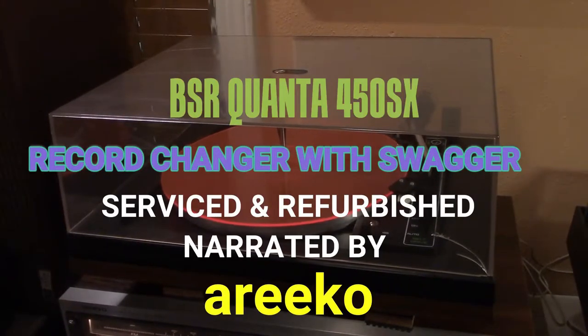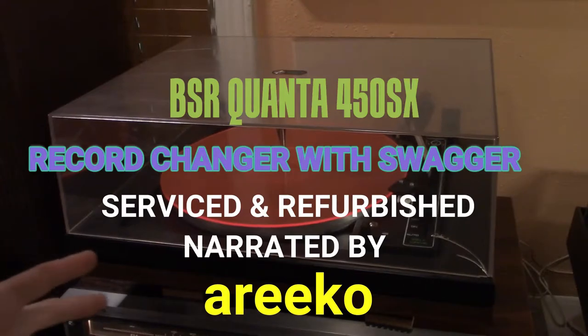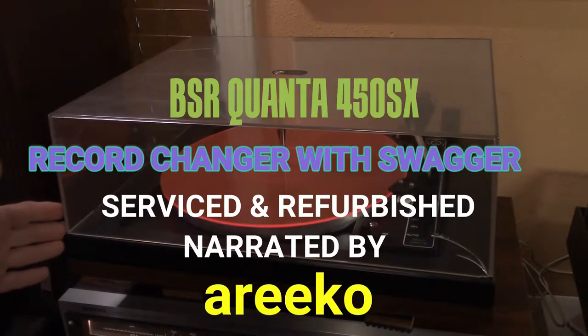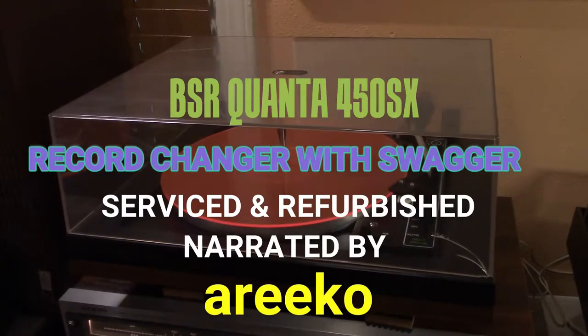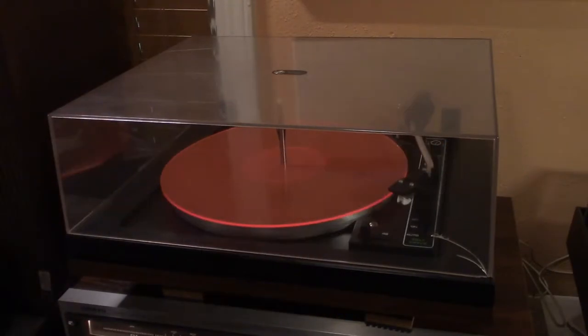Today we're looking at the BSR Quanta 450SX — actually one of the earlier versions of the BSR Quanta 450SX. It's much like the C205 model, which I'm going to include the instructions for.